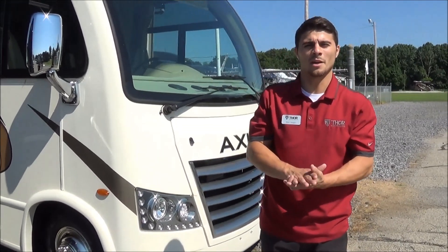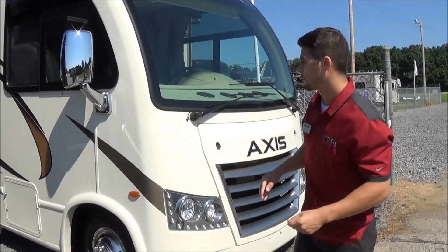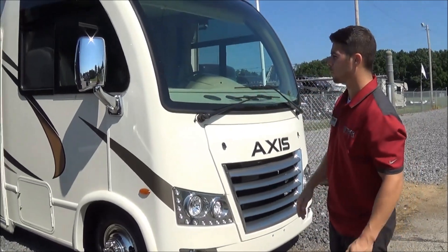Hi, I'm Nick Vaughan. I'm your AXIS rep here in Elkhart, Indiana at Total Value RV. Here from Thor Motor Coach, we're going to be talking about the AXIS 24.1.